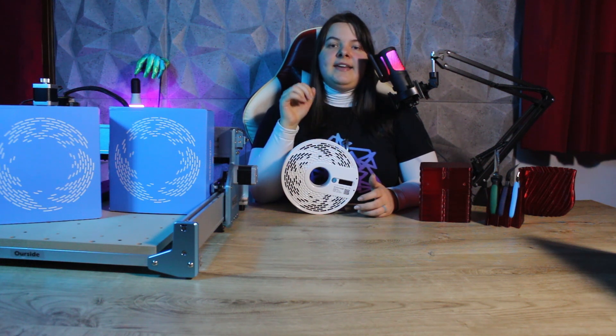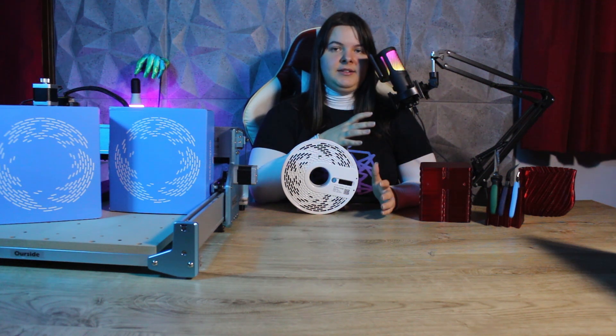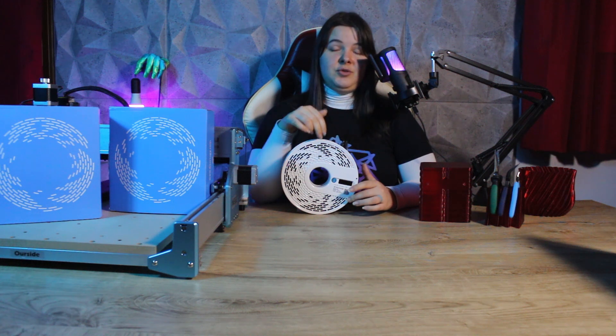Let's start by saying something very important. The transparency of a print created with this type of material is 50% print settings and 50% the chosen filament.